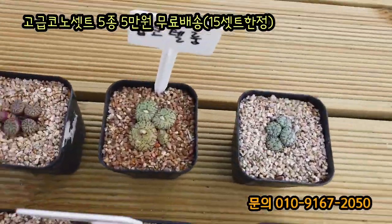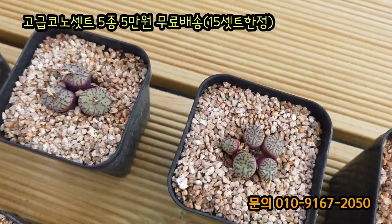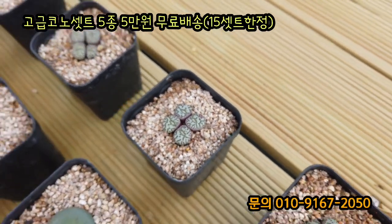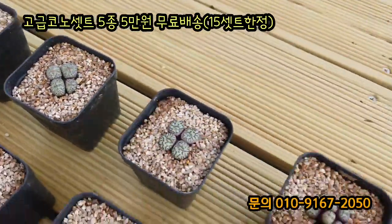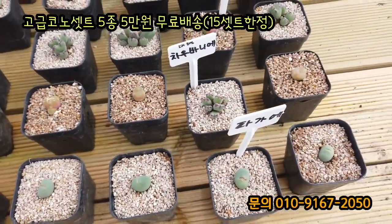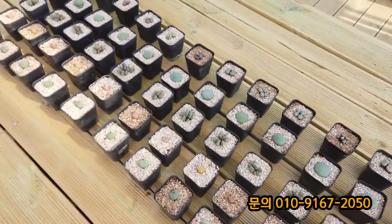자 오코텔룸입니다. 무늬가 조금씩 차이가 나긴 하는데 무늬는 거의 화려합니다. 4두가 있는 것도 있고, 5두가 있는 것도 있고, 3두, 2두가 있고요. 2두짜리는 좀 크다 보시면 되고, 5두짜리는 사이즈가 작다 보시면 됩니다. 랜덤으로 배송된다고 보시면 될 것 같고요. 이렇게 5종인데 빠가이라든가 차오바니 같은 고급종들이 들어갔거든요. 굉장히 저렴한 가격에 세트가 된 거예요.